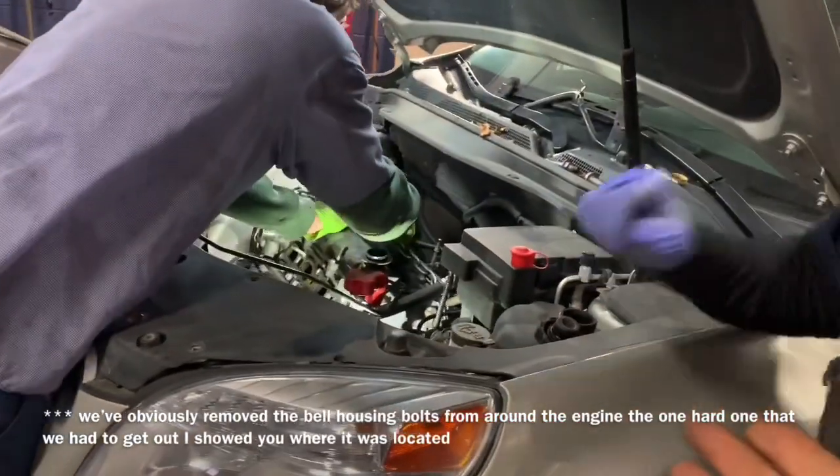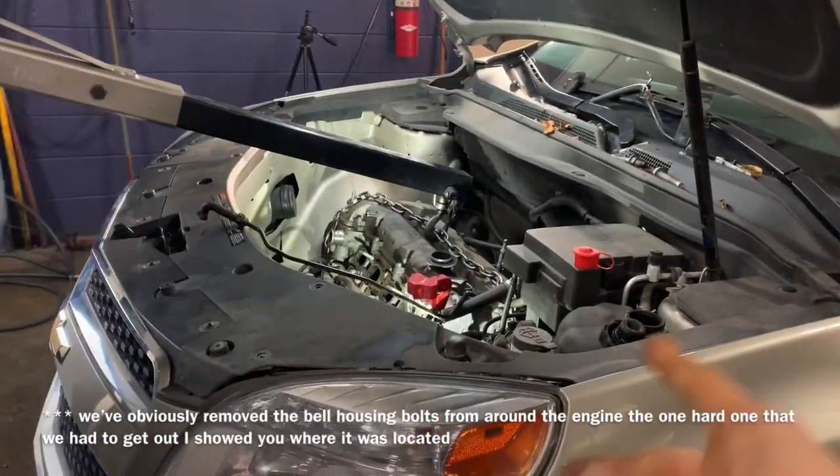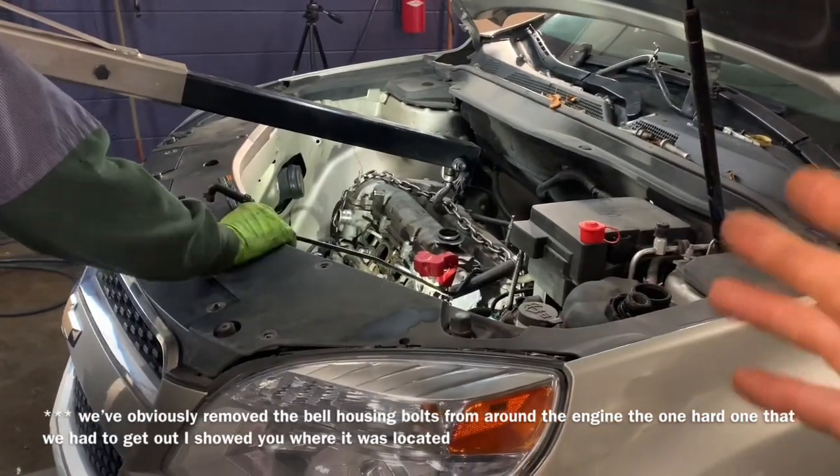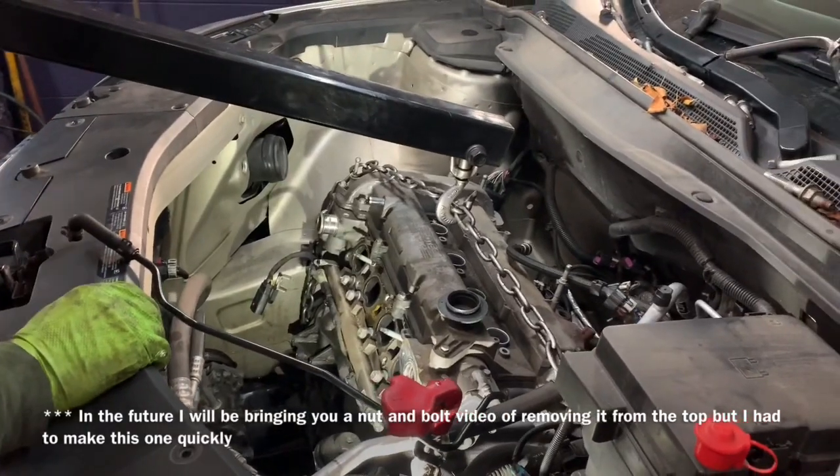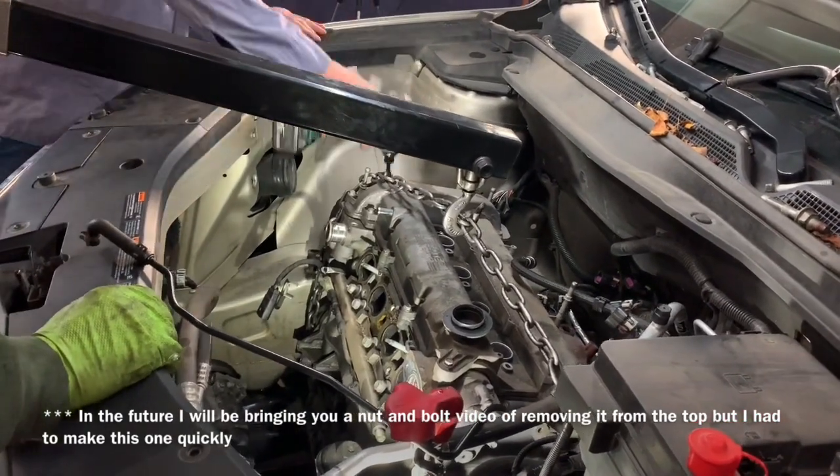Not trying to make this look super simple, but we're ready to pull the engine up out of here. Frank's got the jack and he's lifting the motor up out of here — we're going to soon see it actually come up through the top.